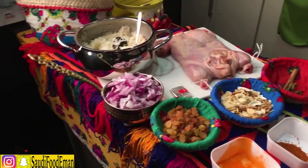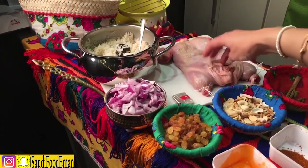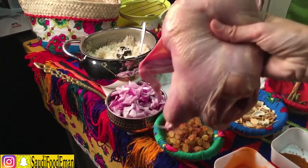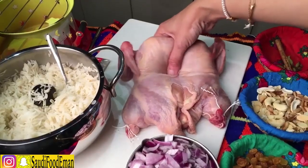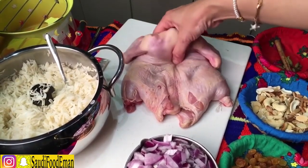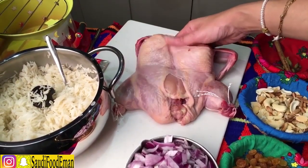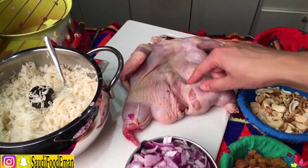Last but not least, we have this chicken. It has no bones — I took the bones out. It's just meat with no bones inside; only the wings still have bones. It's a whole piece of chicken — one piece but completely deboned. I don't have time to show you how to debone the chicken here, but you can look it up on YouTube and I'll do another episode to show you.